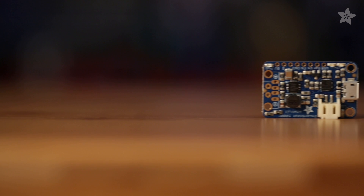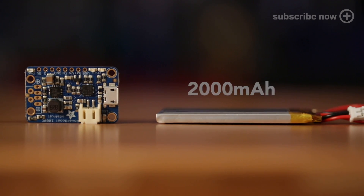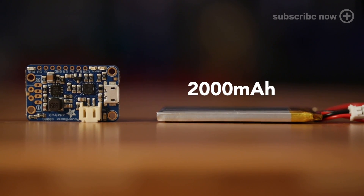To power this one we're using the Power Boost 1000C. This lets you charge your batteries while playing — we're gonna call that smart charging. 2,000 milliamps of lithium gives you plenty of time to save that princess.